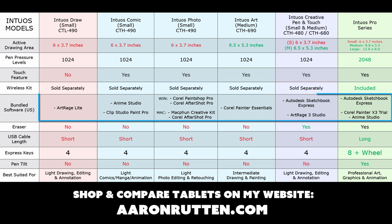Here's where the major differences are — the bundled software. The Draw comes with ArtRage Lite. The Comic comes with Anime Studio and Clip Studio Paint Pro. The Intuos Photo comes with PaintShop Pro and AfterShot Pro, or on Mac, MacFun Creative Kit or AfterShot Pro. The Intuos Art comes with Corel Painter Essentials 5, which is a really good digital painting program. The old Intuos Creative Pen & Touch comes with Autodesk Sketchbook Express and ArtRage 3 Studio. The Intuos Pro comes with Autodesk Sketchbook Express, Corel Painter X3 Trial Version, and Anime Studio. Note this is the bundled software for US customers and is subject to change.